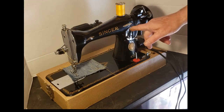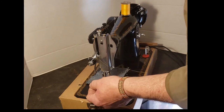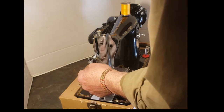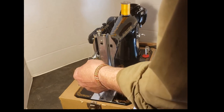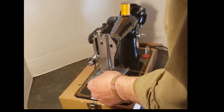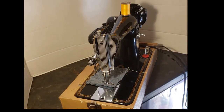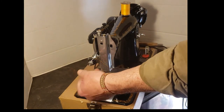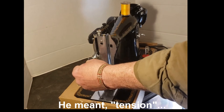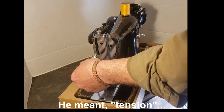It's a straight stitch machine, so there's no stitch width. Your upper tension — usually you want to be somewhere between two and three on your dial. That's a good tension for regular fabric. If you're sewing something really heavy you may want to add a little more tension by turning it up. It's numbered from zero to nine, but we're going to keep it at about two and a half or so.